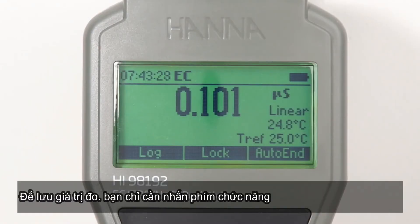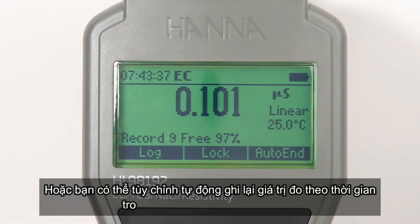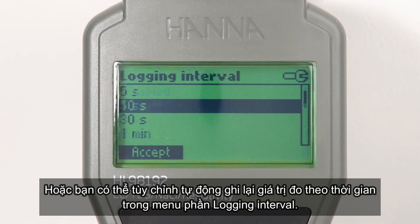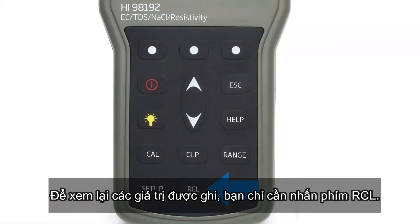With the log on demand feature, the meter can store 400 measurement readings by pressing the virtual log key, and 1000 measurement readings when using auto logging at user-defined intervals. Stored data is easily recalled by pressing the recall button.